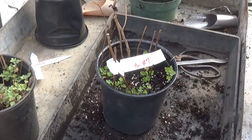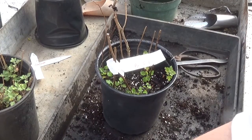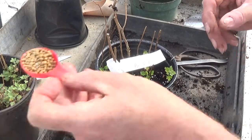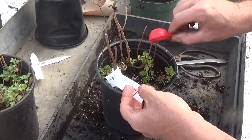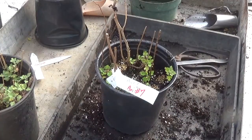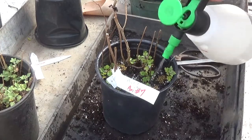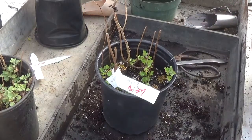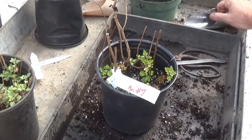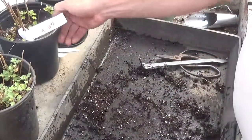So it's been root pruned, given fresh planting medium, labeled, had a tablespoon of Osmocote on it, and been Super Thrived. The only thing I've got to watch out for now are slugs, aphids, and root mealy bugs. I'll have my New York State pesticide applicator buddy come in and he will treat the plants with whatever New York State Ag and Markets requires.